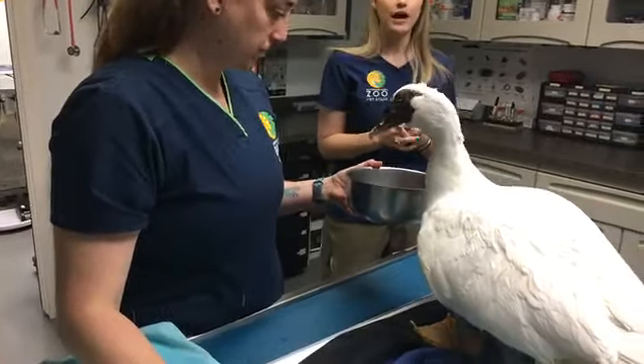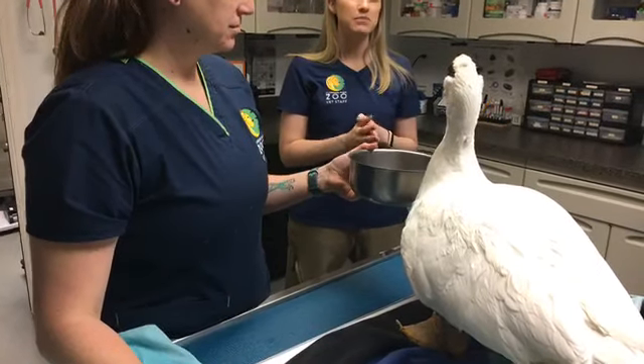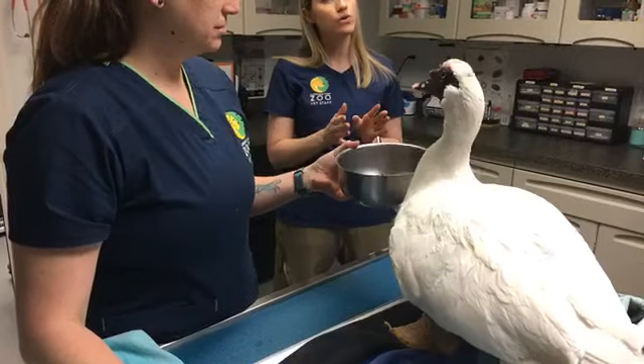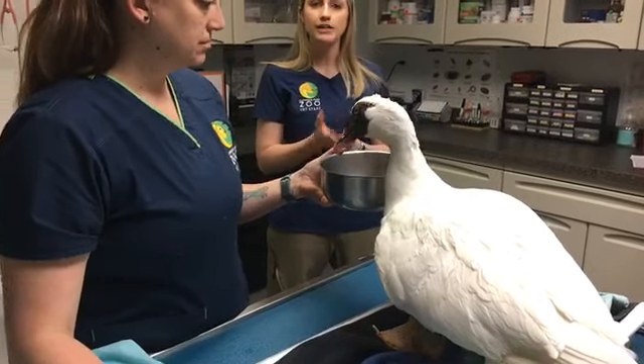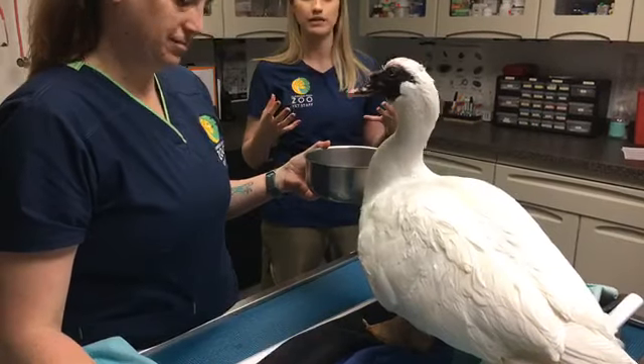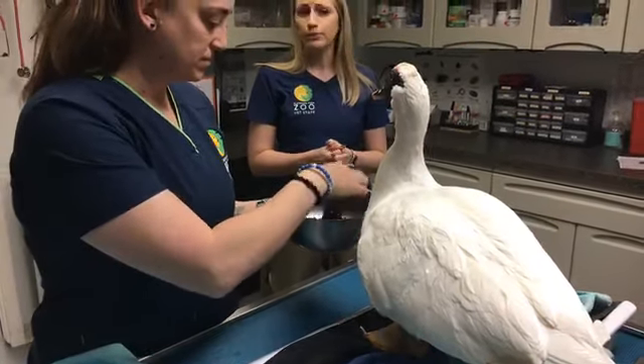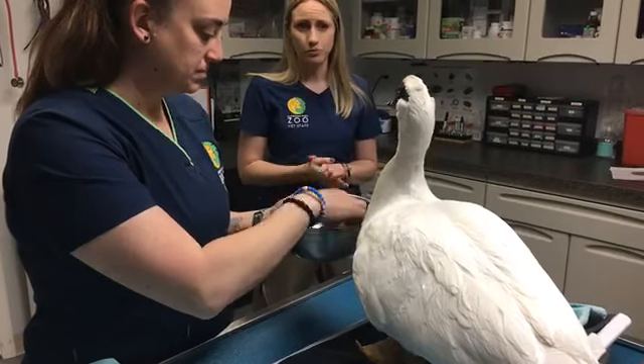Ellie wants to know, how long do ducks live? For Muscovy ducks out in the wild, they would live to be maybe 10 to 13 years old. But when they live in managed care, where they get veterinary care, they get fed, and they don't have to worry about any animals trying to eat them, they can live up to 20 years. So we still have many, many great years with Mr. Wilson.